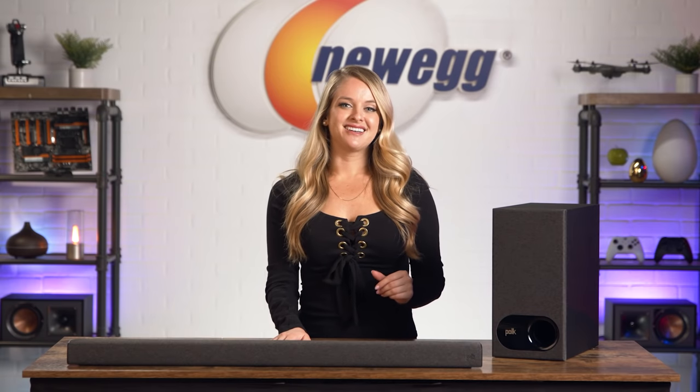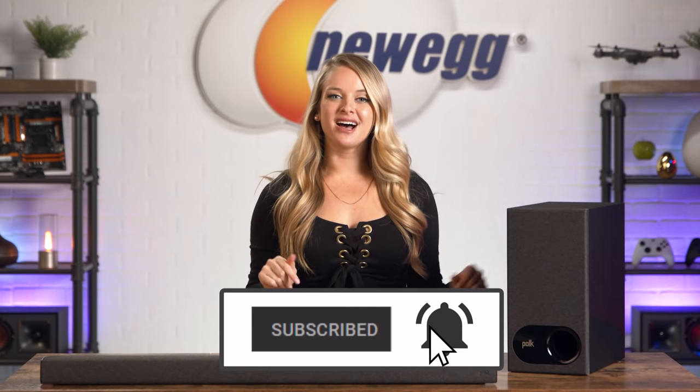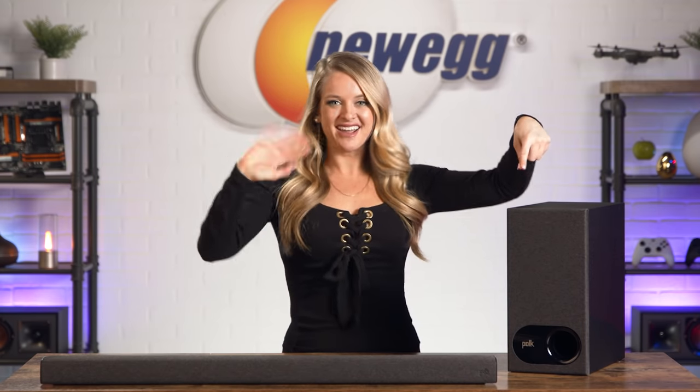Bluetooth music streaming makes it easy to connect with your favorite streaming software too. The Signa S3 soundbar delivers superior sound quality without a huge price tag. Shop for it at the link in the description. Don't forget to subscribe and tap the bell. Let me know what music artists you'd listen to from your Signa S3. I'm Devyn Howard, thanks for watching, and we just unboxed this. Bye guys!